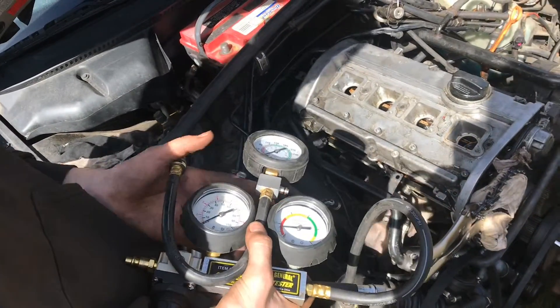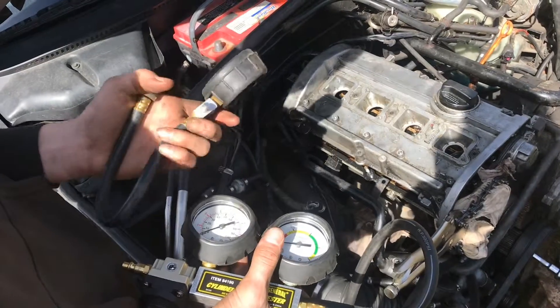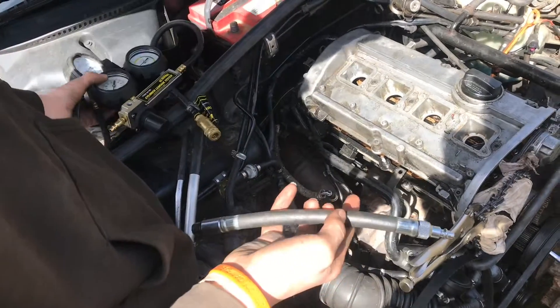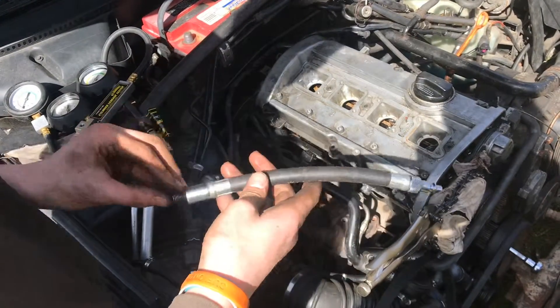Let's say you're in a junkyard and you need to test the valves on an engine to see if they're good. You wouldn't have compressed air or electricity to be able to do a compression test or a leak down test. What we have is a method you can use — just this little hose here that screws into the cylinder — and it doesn't take very long. Let me show you.